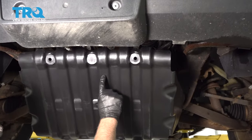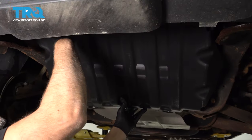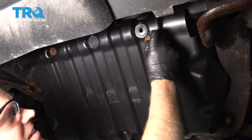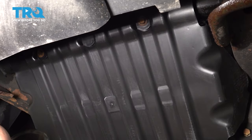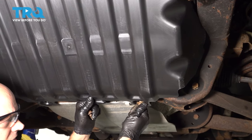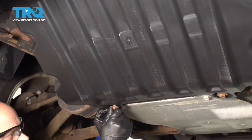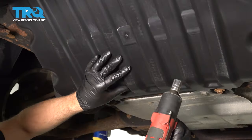Now slide the shield in place and get the bolt started, including the two down below, and we'll snug these up.